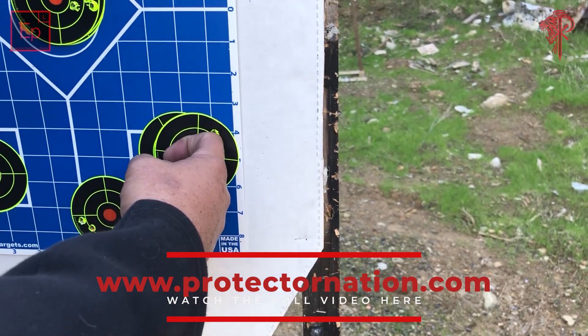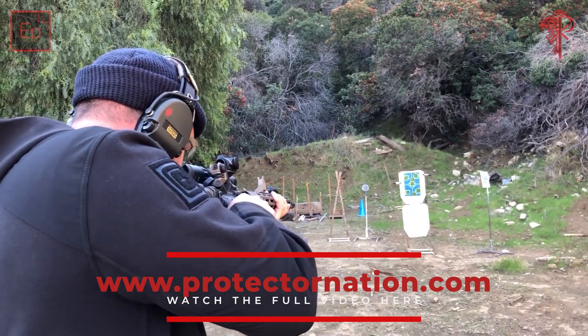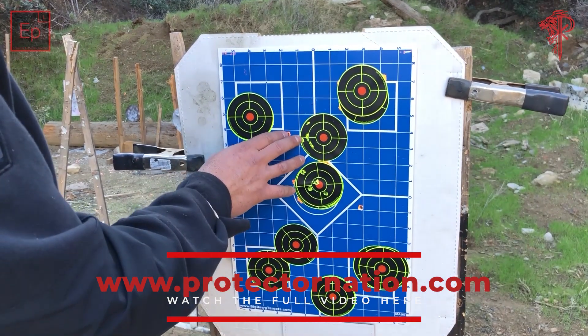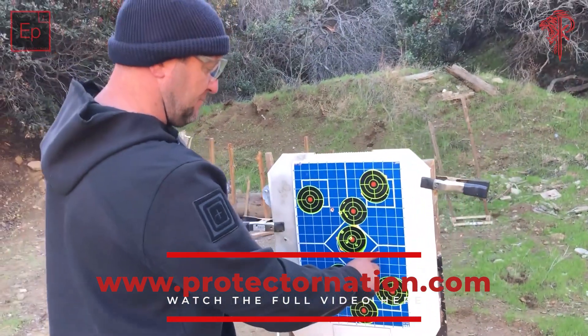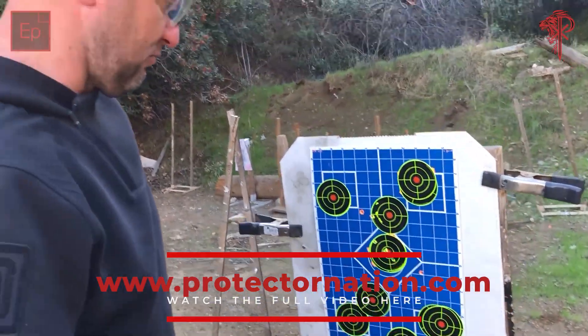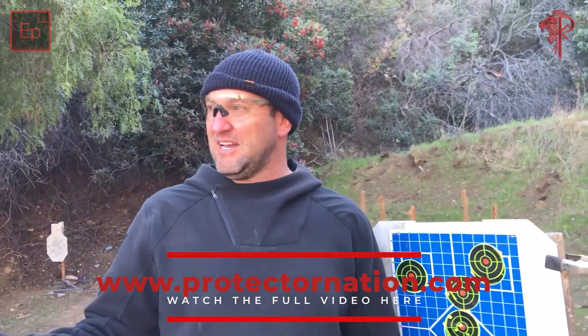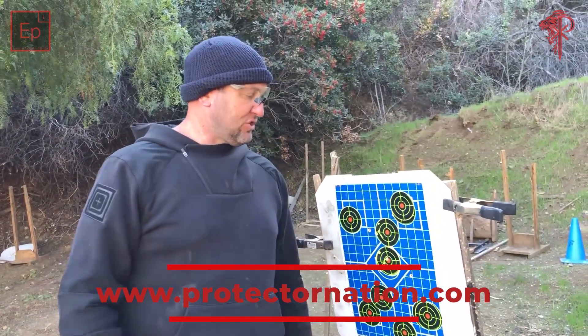I'm pretty happy with that — about an inch. I over-adjusted and hit this guy, so I felt good elevation-wise. Then I came over and shot this four-round group, which I'm really happy with on the dot, especially with the lighting. We're shooting sun into shade right now, which is kind of weird.